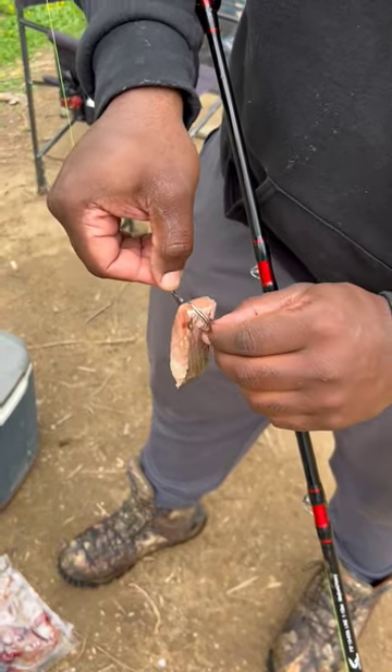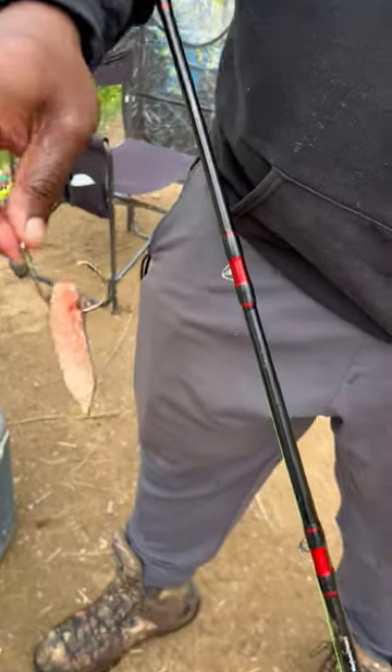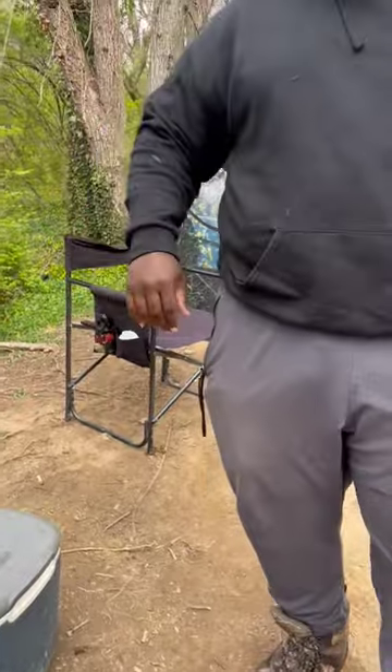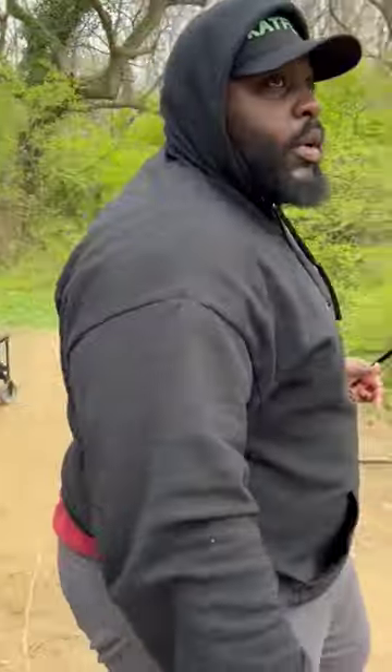That way you don't have any foul hooks — the scales cover up the barb. That's all we do. Cast it out and we wait and see whether we can get a bite.